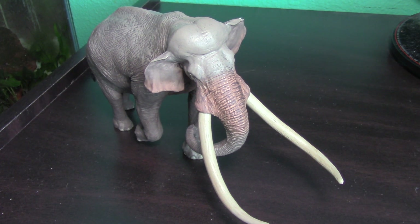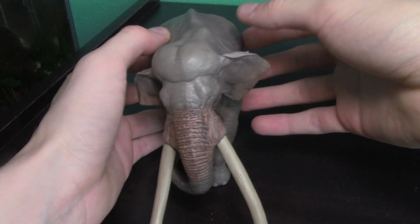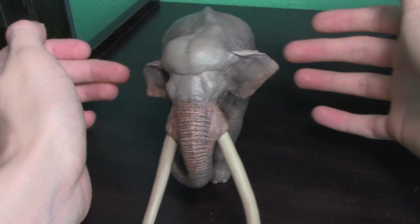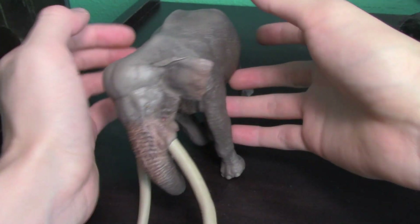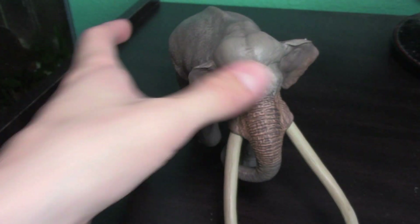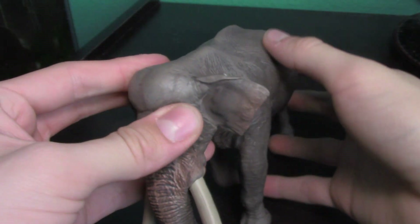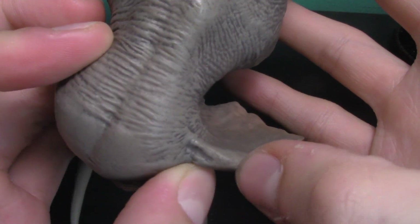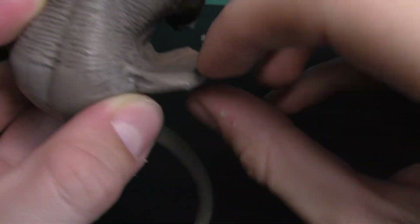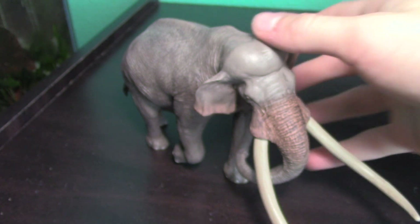One of my few issues with this figure is that it does kind of tip over relatively easily if you push it. It is fairly narrowly footed. As you can see though, it is stable — you can knock it over, but there's literally no damage at all. It's a very durable figure. There's a little tuft of fiber that got stuck to it in packaging, so just ignore that — it's probably not going to be on yours.